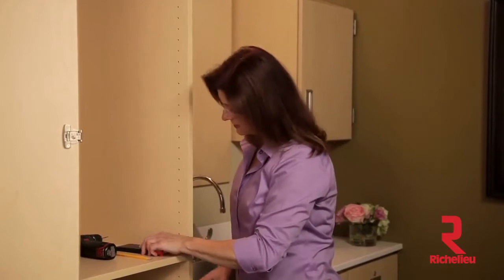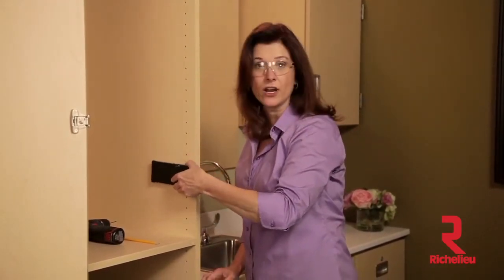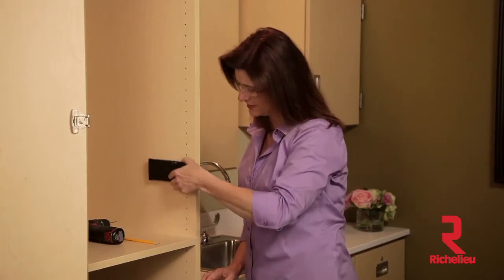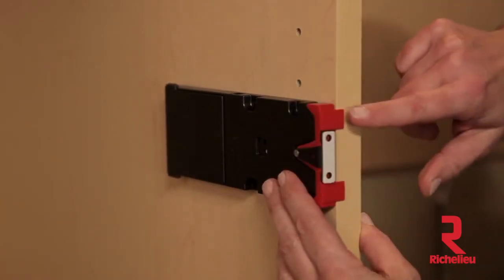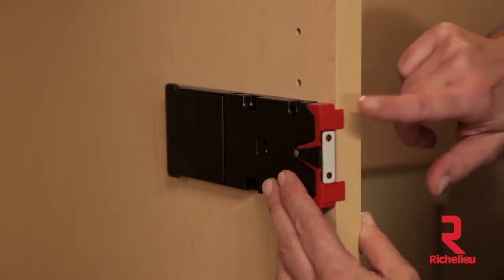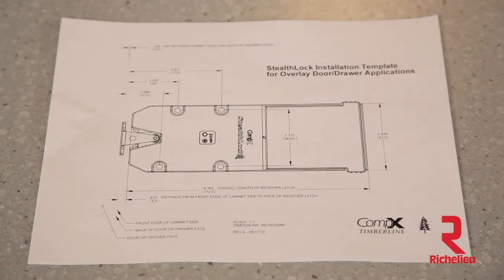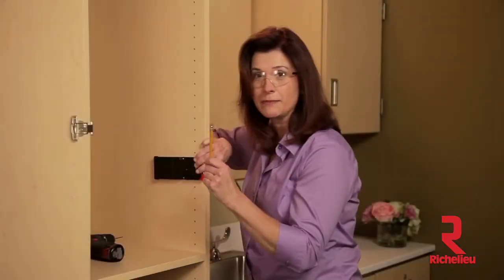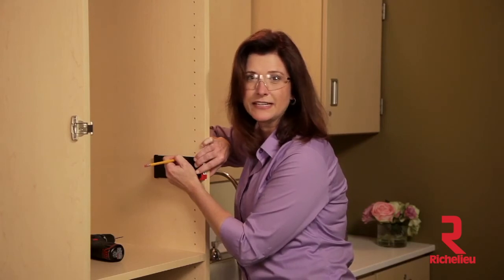Next, choose a mounting location in your cabinet where the receiver latch will not interfere with any hardware, handles, or shelves. Hold the receiver latch on the side of the cabinet so that the alignment legs on the red installation tool sit squarely on the cabinet end panel. If your case does not have overlay doors, you may need to use the installation template, which can be found on our website, StealthLock.com. Using the pencil, mark the two oval holes in the receiver latch so they can be seen in the cabinet panel.